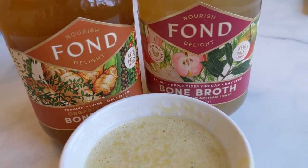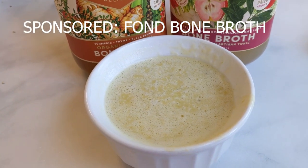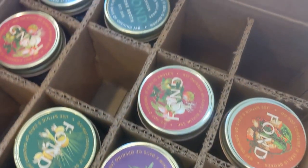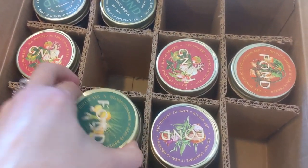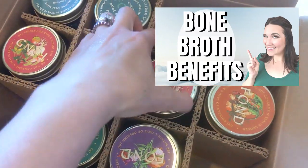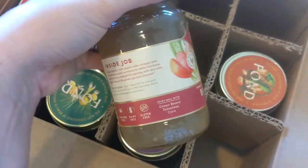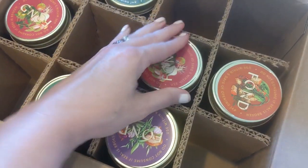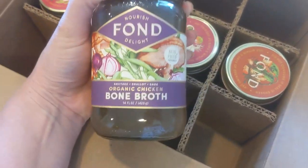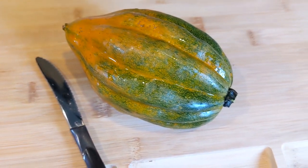First, we're going to use some Fond Bone Broth — a special thank you to Fond Bone Broth for sponsoring today's video. Down in the description link below you can get a discount code and get on auto-ship for the amazing Fond Bone Broth. I will also link a video on all the amazing bone broth benefits for your body, how nutritious and nourishing it is. Fond makes the best bone broth on the market and it can get shipped directly to your door — use the link in the description below.